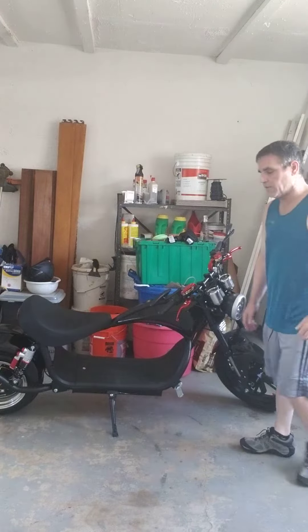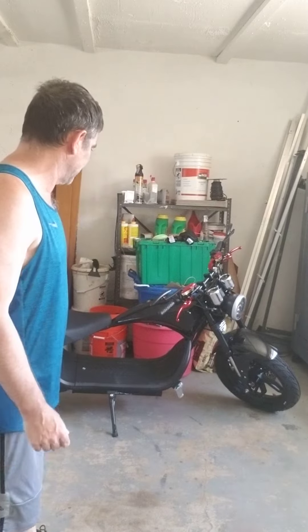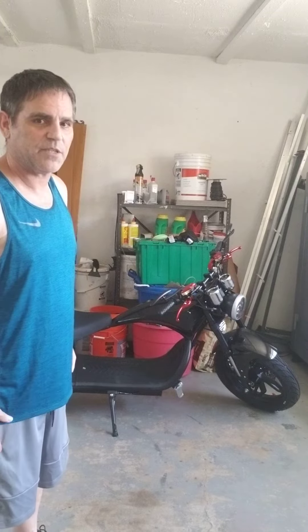So I'm learning. This is my first bike, my first electric bike. I put it together. I've ridden it maybe four or five times. It's a lot of fun — it's amazing.